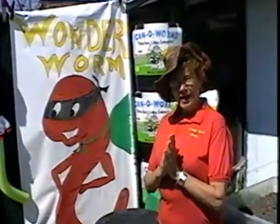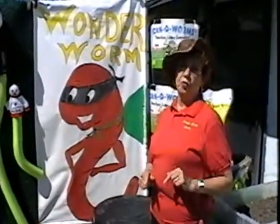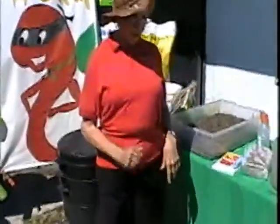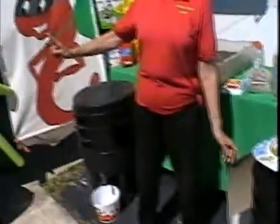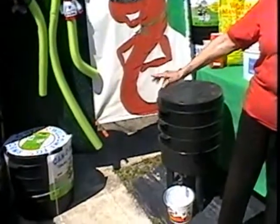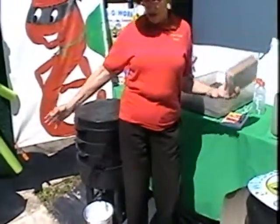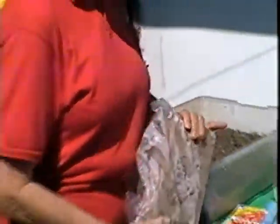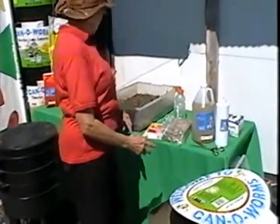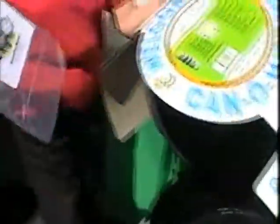I know you're interested in knowing how to get started with your can of worms, so let me show you. Here is a fresh new can of worms. It comes in a container, all strapped together, but on the inside when you unstrap it, you will find the legs, the spigot, a coconut fiber core, and an instruction book. Here is the instruction book that comes with it.